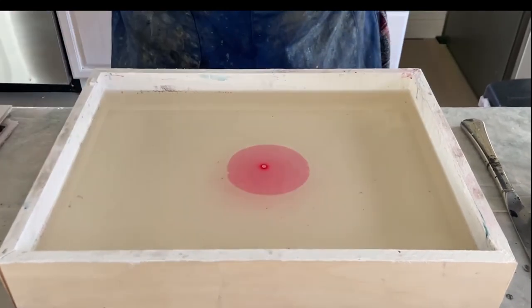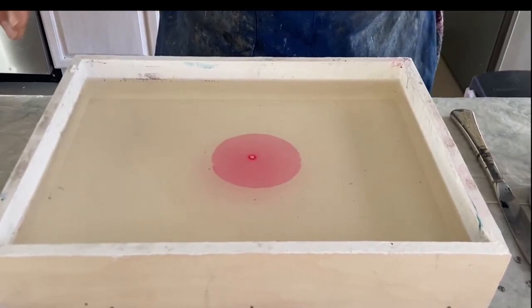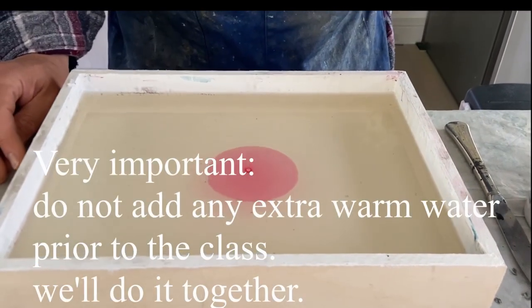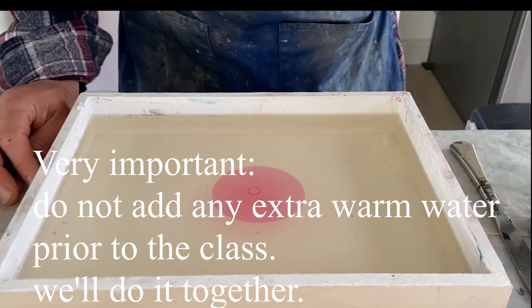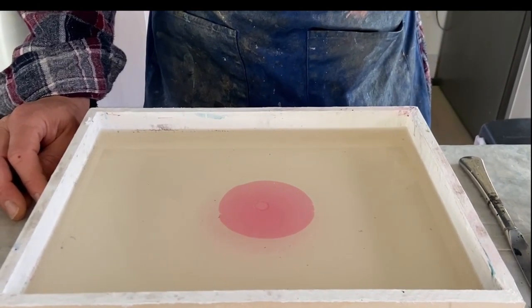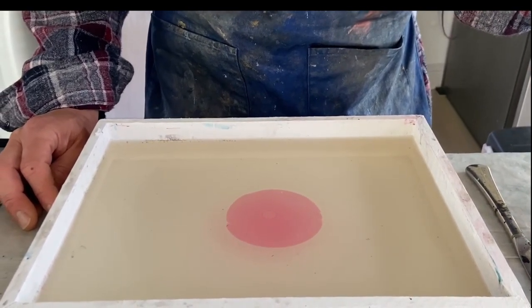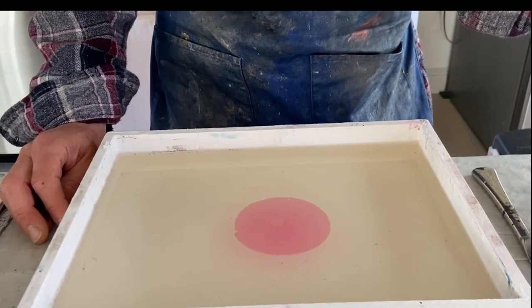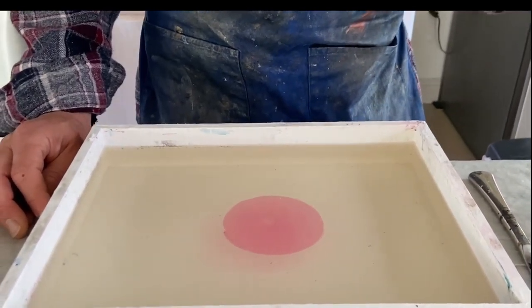That means maybe I have to add a little bit of warm water to my bath. My bath is more dense, but I will not do this for the moment — maybe we'll do it in the class. Another important point is: don't worry about anything. You have time to learn. We will perfect during the class. If something is not like shown here, don't worry.